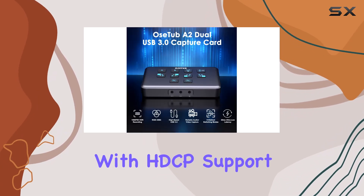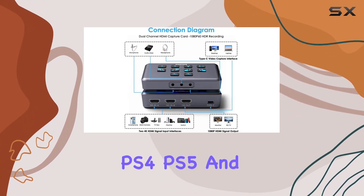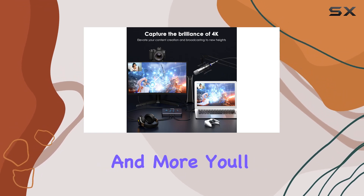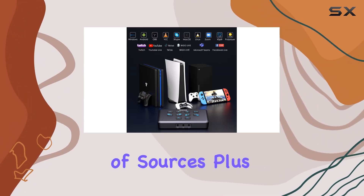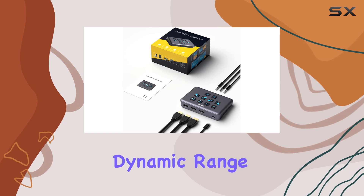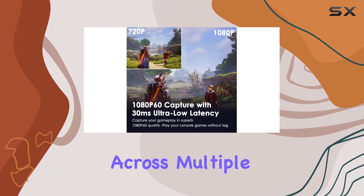Compatibility is key, and the OSTUB doesn't disappoint. With HDCP support and compatibility with popular gaming consoles such as Xbox, PS4, PS5, and Switch, as well as Blu-ray players and more, you'll capture content from a wide range of sources. With support for HDR input and capture, you can even capture high dynamic range content with ease.